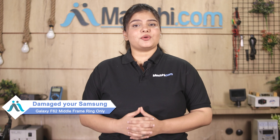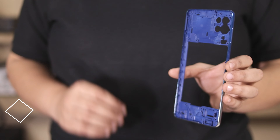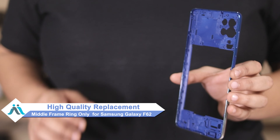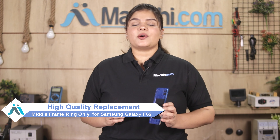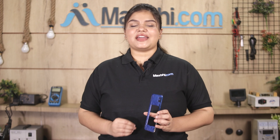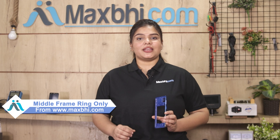Hi friends, this is Lucky from MaxP.com. Friends, if your Samsung Galaxy F62 middle frame ring is damaged and you're worried about the high repair cost of your smartphone, don't worry. You can now buy a high quality replacement middle frame ring at a very affordable price from MaxP.com, and can fix your phone yourself at home or get it repaired by any professional very easily.